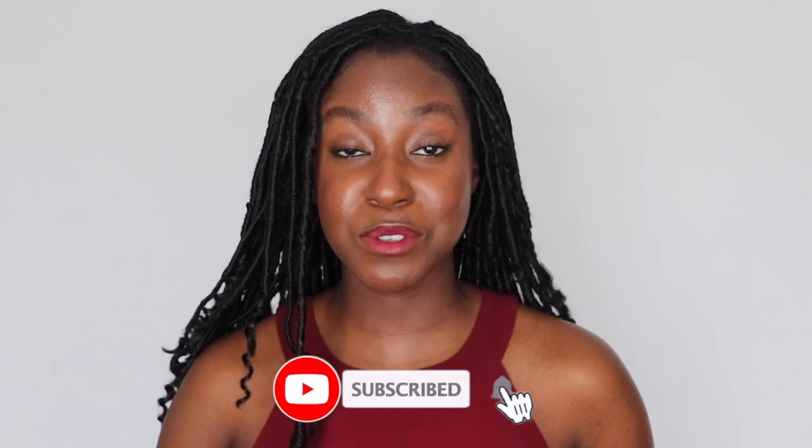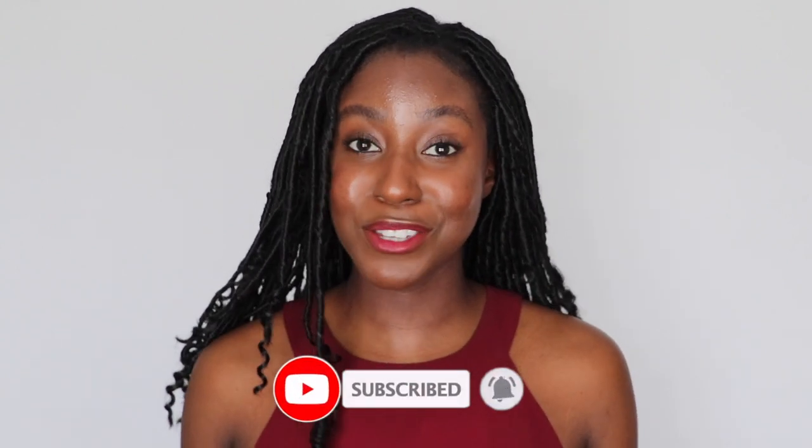If this is your first time seeing my face, my name is Akisha. On this channel, I post a lot of skincare, lifestyle, makeup, and even hair-related videos. If that is something you're interested in, make sure you are subscribed. Let's get started.